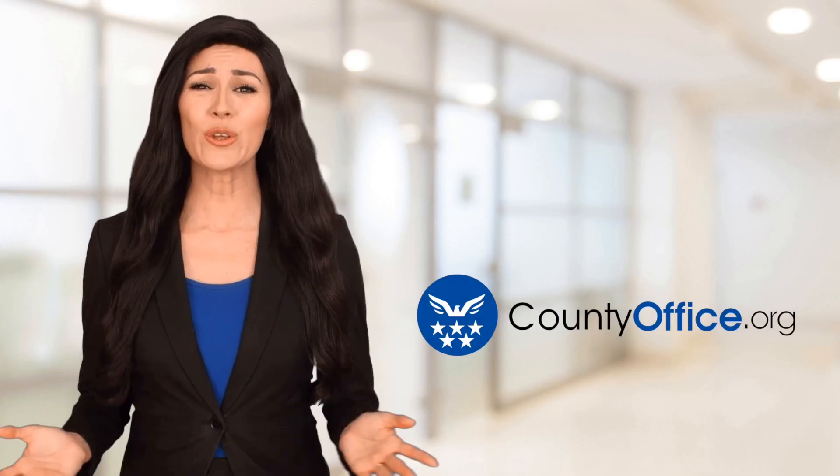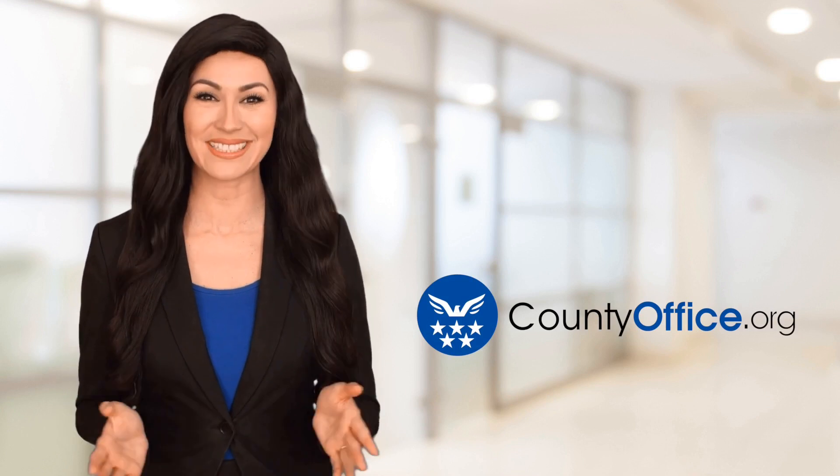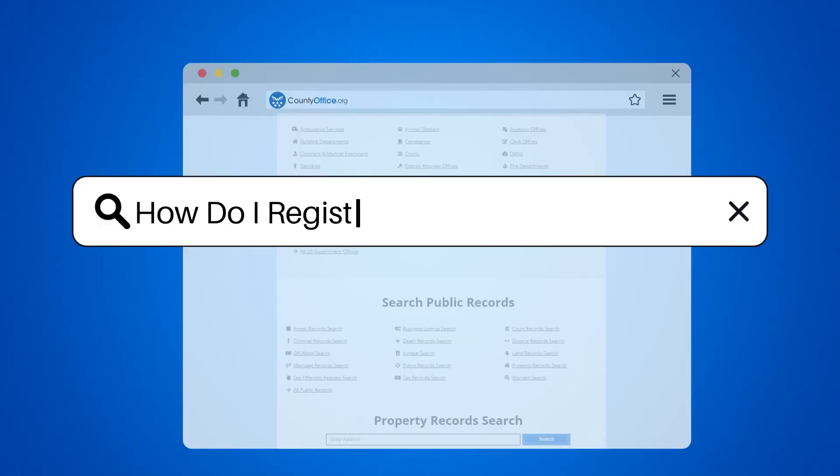Welcome to County Office, your ultimate guide to local government services and public records. Let's get started. How do I register to vote in Bexar, Texas?